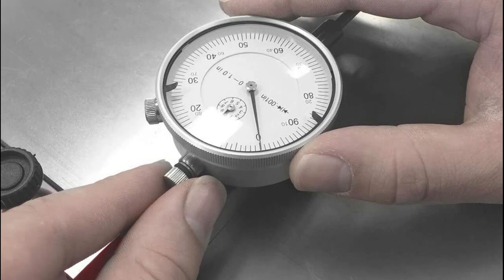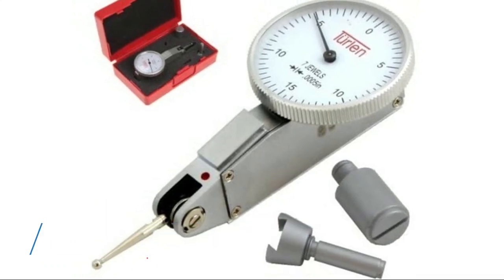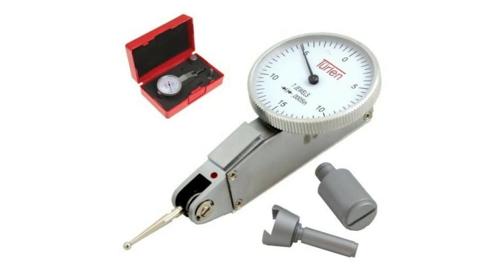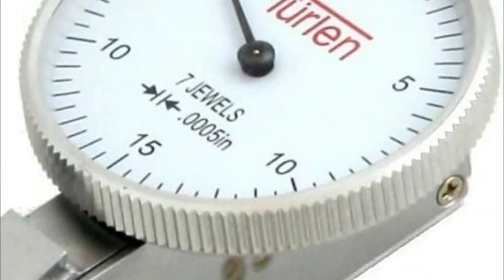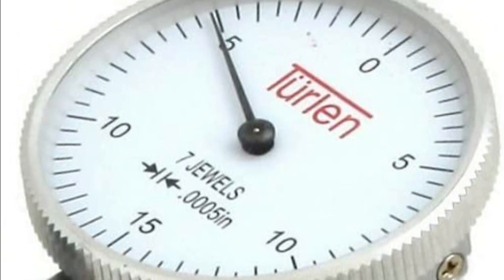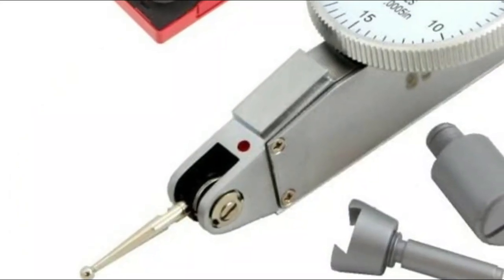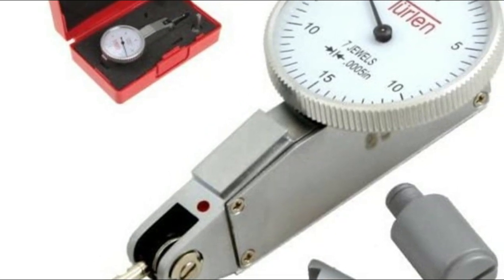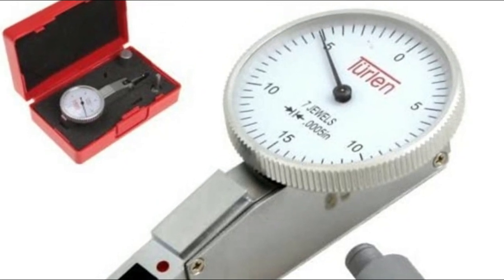Number four: Turlan. Easy to read 1-3/16 inch white face with black markings. Durable satin chrome finish. Includes a padded case. Crisp graduations at 0.0005 inch per line. Meets federal specifications for accuracy. Has 0.030 travel and a hair-trigger response to the lightest pressure. Features 5/30 seconds and 3/8 inch diameter posts with dovetail clamp and automatic reversing.